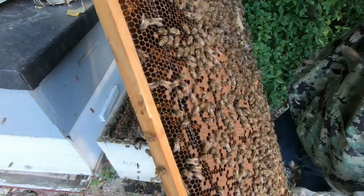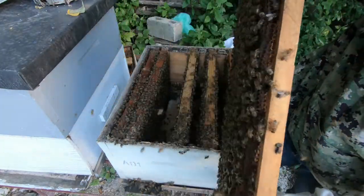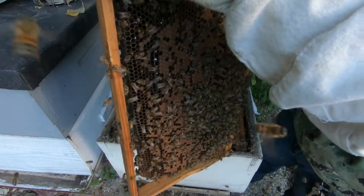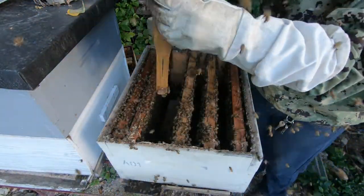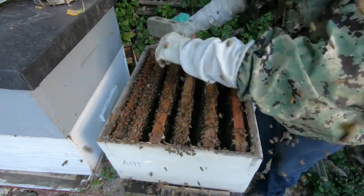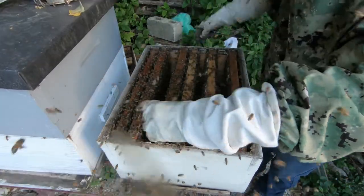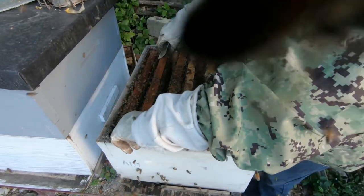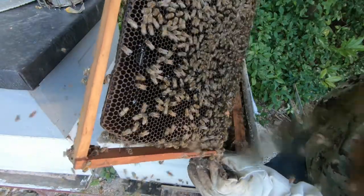This frame in - you can see that this is a pollen frame. Still no signs of a queen cell, but I don't like how this looks so I'm gonna tear it down. This is all funky. So no sign of a queen cell. I think I'm gonna move one of these frames. This next frame is another pollen frame with brood on it.